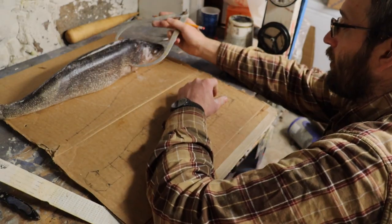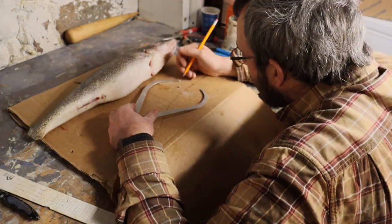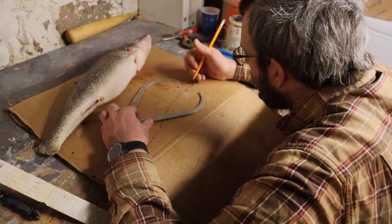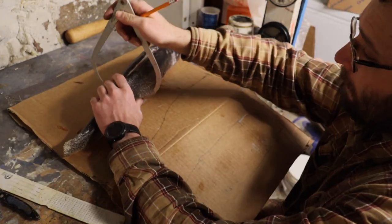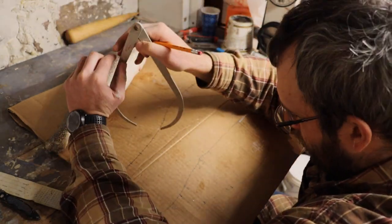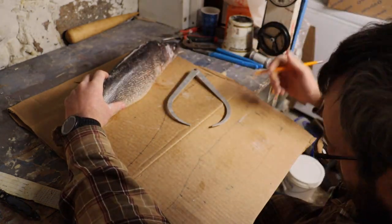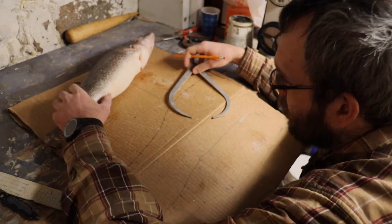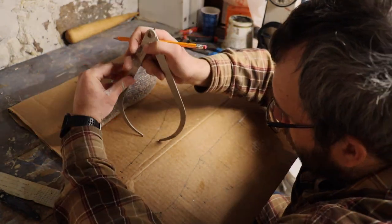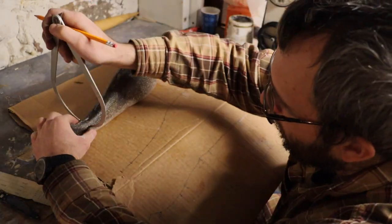Since each of these marks correlates to a mark on the fish, we're going to take our calipers, measure the distance at each one of those points, and transfer those measurements over to our curve pattern. We're marking the widest point of our fish at each reference point. For the most part I eyeball the halfway mark and mark each point on both sides of the line, though you could use calipers to ensure you're even on both sides.